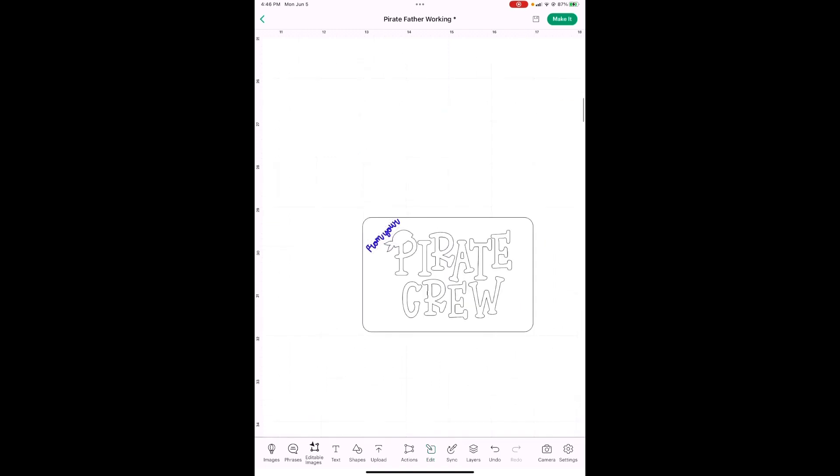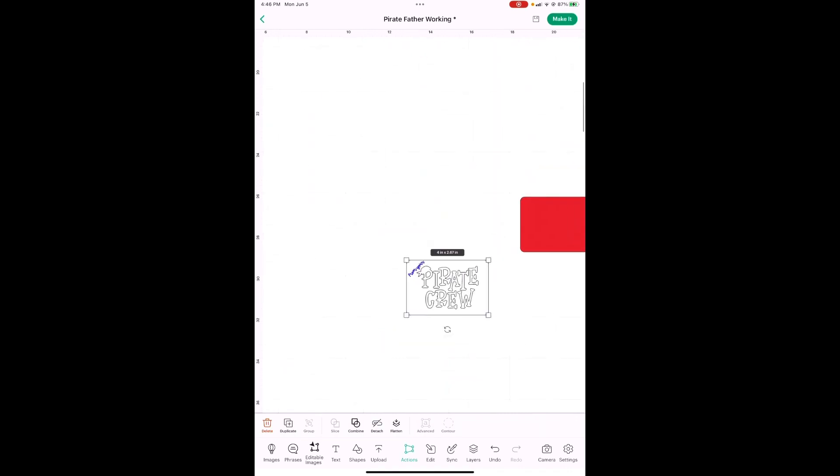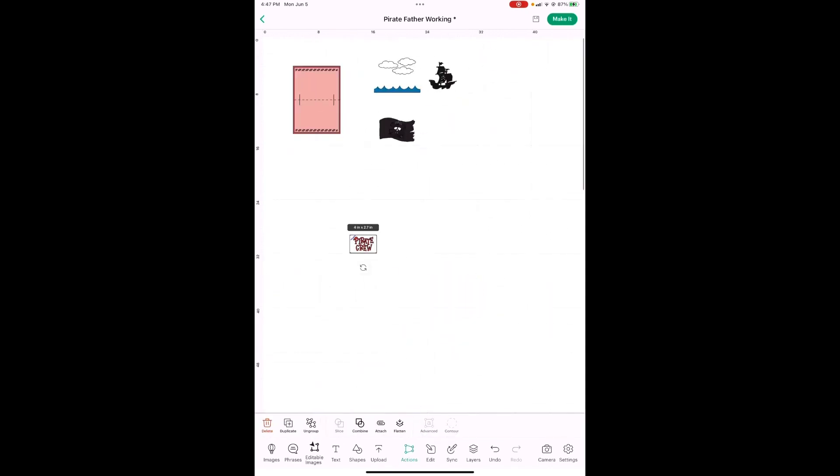We need to tell Cricut to write those words on this piece of paper. You're going to drag your finger or your mouse across, grab both of them, and hit Attach. This goes behind — and I'm going to group these up just to keep them together. There's that — we're getting really close to being done.